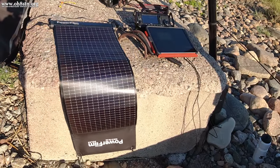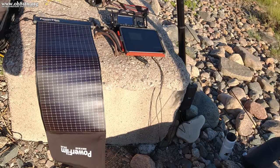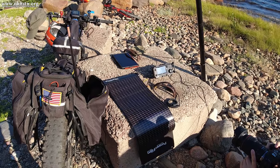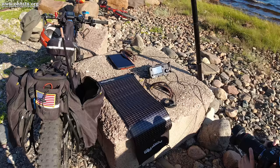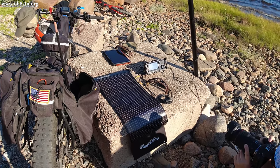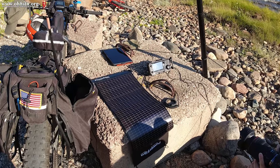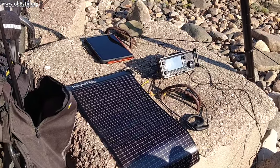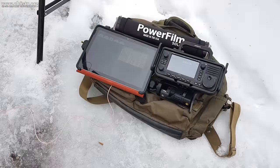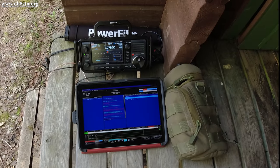One of the most common questions from Lightsaber Max users is: do I get the full 10 watts output even though the Lightsaber Max outputs 12.5 volts? The answer is absolutely yes. Like many other QRP radios, the ICOM IC705 has a wide voltage input, so it will operate just fine on an external power supply even if that supply is less than 13.8 volts. As long as your external supply can provide the required current, your 705 will output 10 watts just fine.